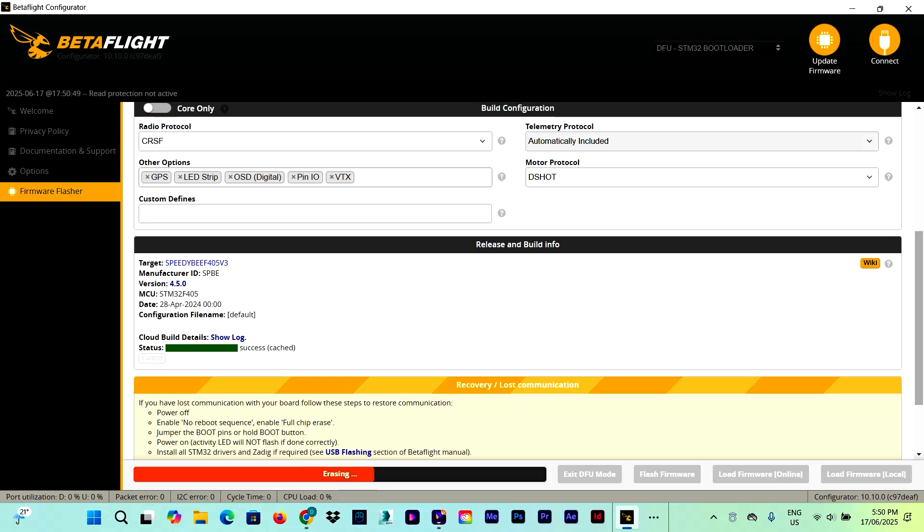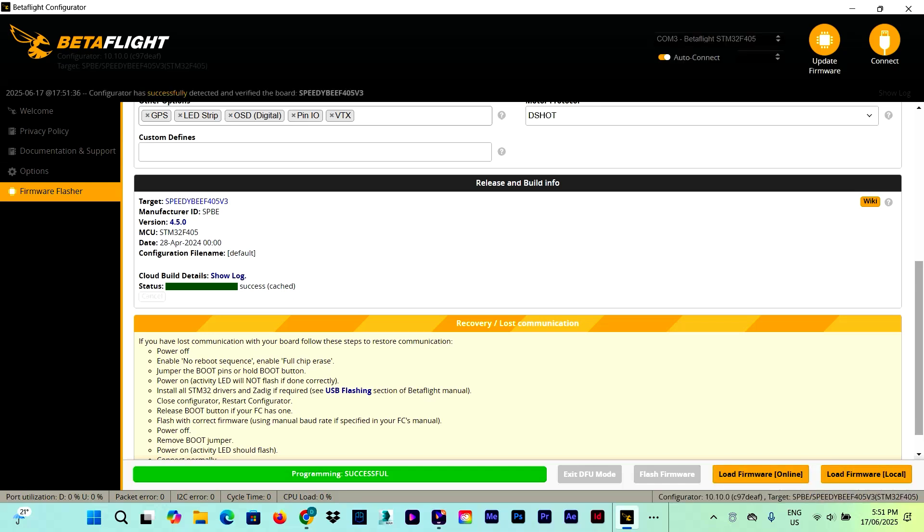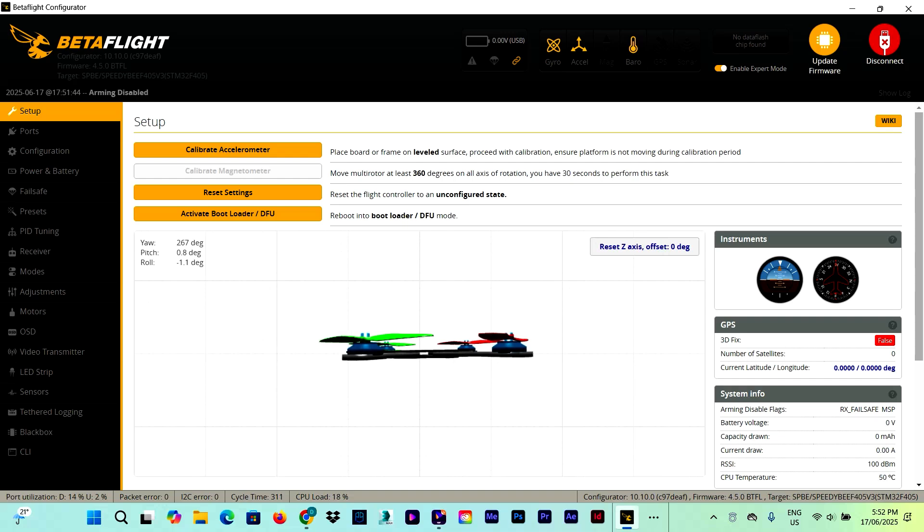While the flashing process is completing — if you found this video useful or enjoy my content, please consider subscribing, leaving a like, and leaving a comment if you have any questions. The flashing is in progress and won't take long to finish. The flashing is done. We get a warning that the accelerometer is enabled but not calibrated, so we close this, make sure the drone is on a nice flat surface, click 'Calibrate Accelerometer', and reset that axis.